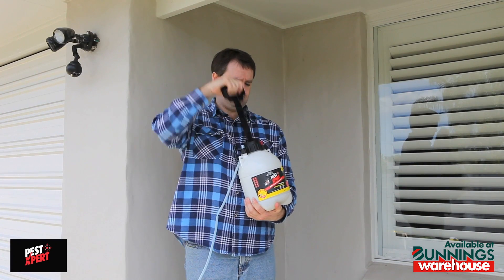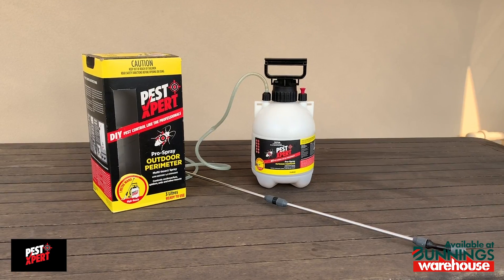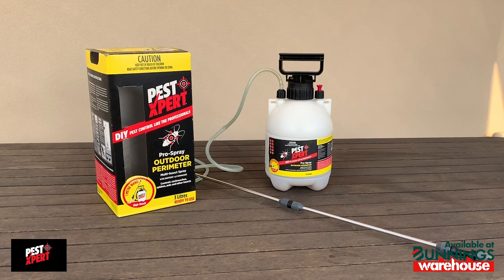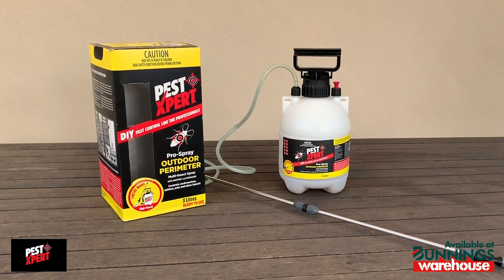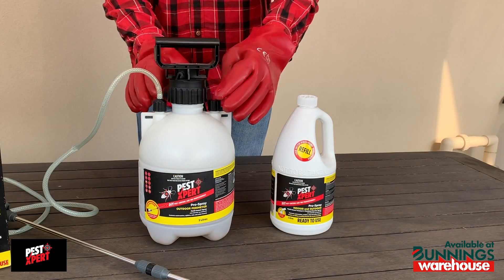If you feel like you're losing power, just pump up the product again and continue spraying. The pump pack contains three litres, which is enough to cover the outdoors of most houses. However, if you do run out of product, just grab a refill pack.